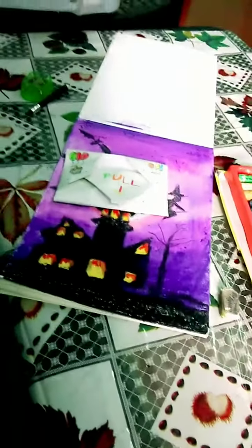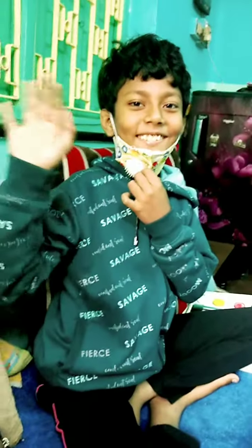Hi guys, I got something which is my birthday gift and this is made by my student, my little champ, Jonak. Say hi. Hi. Double hi.